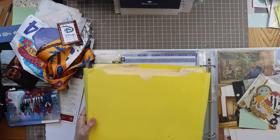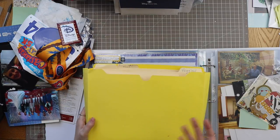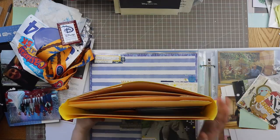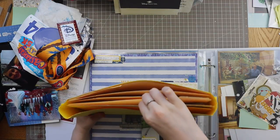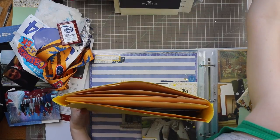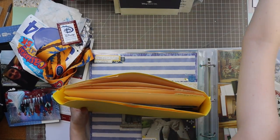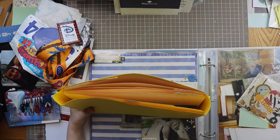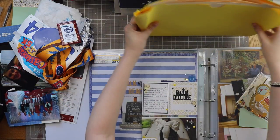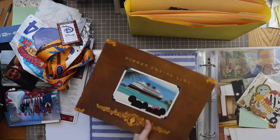If you have that similar problem, today we're going to tackle that. I'm going to keep some of my photos like this mainly because I'm not ready to do the next step yet. I would say this is the first step: gather all of your day's items in a file folder, one of those iris containers, or a photo box. Gather your photos into something for each day and then put your memorabilia with it.